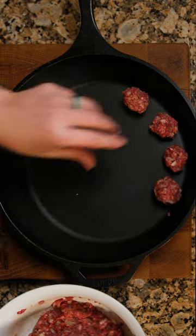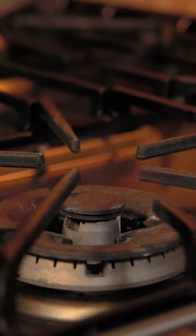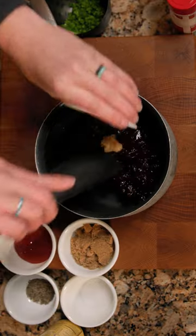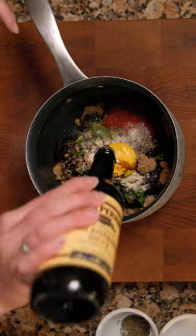Next, in a skillet, roll out golf ball sized meatballs and brown on all sides. For the spicy cranberry sauce, I like to use whole cranberries in a sauce and fresh jalapenos. I use half a seeded jalapeno for a good kick.